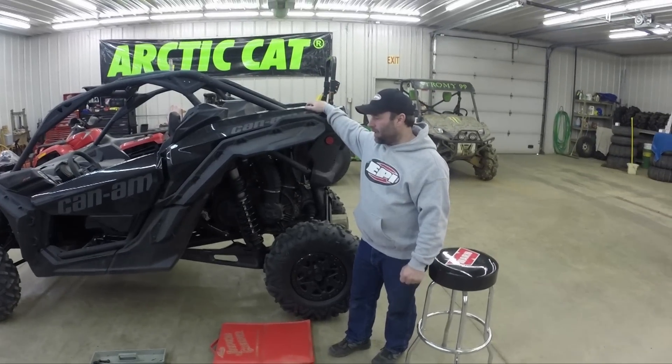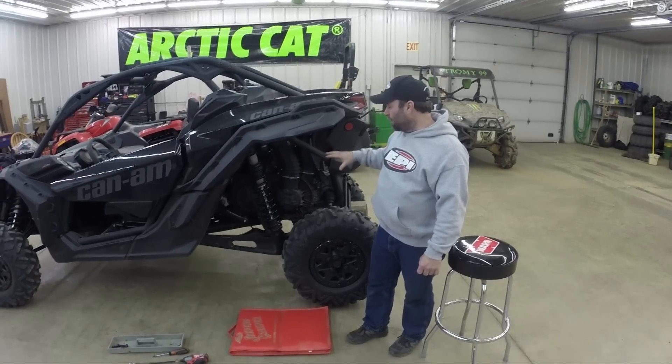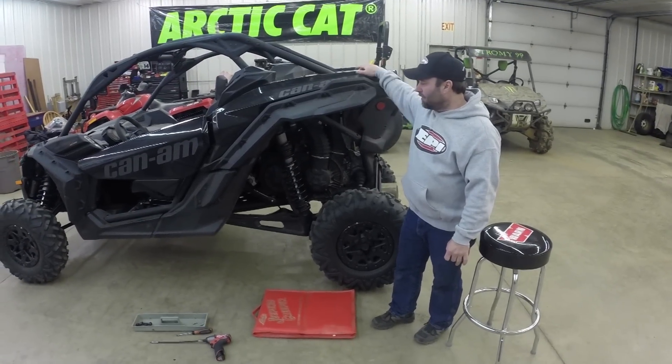Hi guys, today we're going to show you how to take apart a Maverick X3. We'll show you how to take the clutches apart and put them back together, and install them on and off the machine.